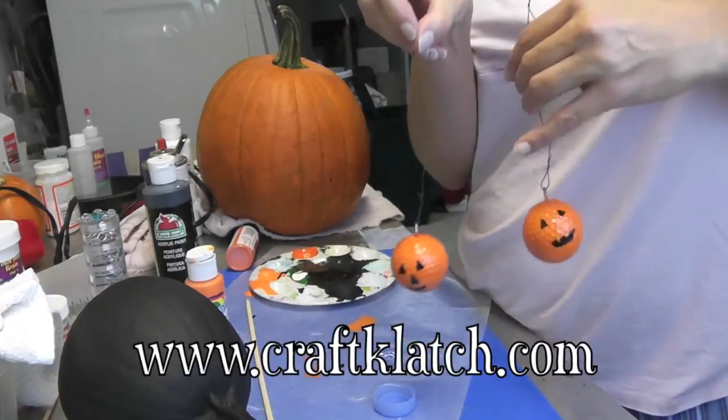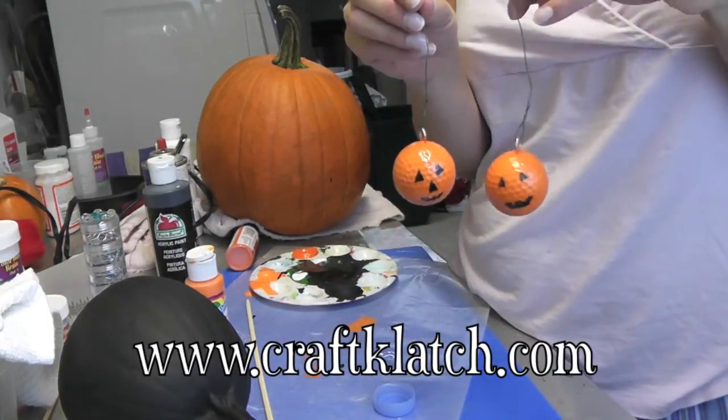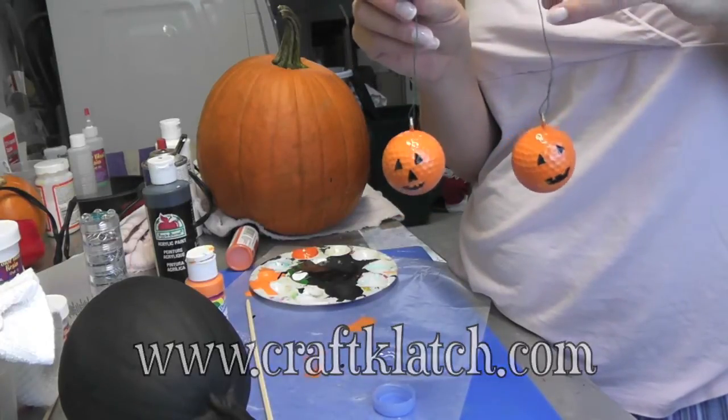I hope you like them and hope you give them a try. Remember to rate, comment, and subscribe. Stop by my website for the directions for this and all my other crafts. We will see you next time — thanks so much for watching! Happy crafting!